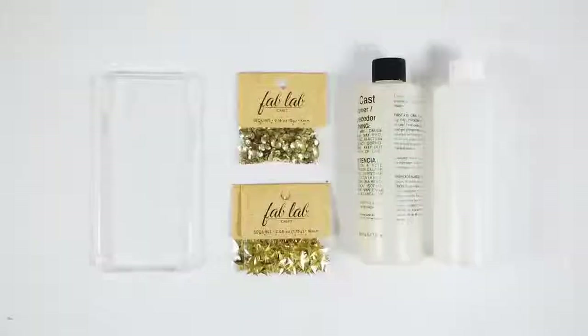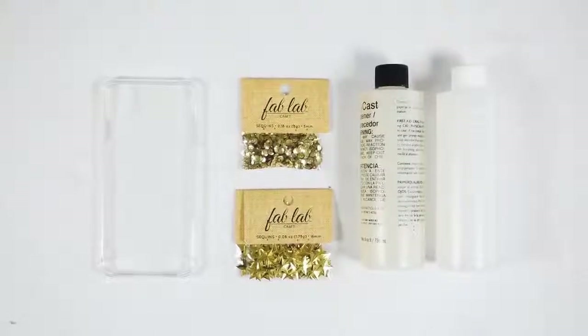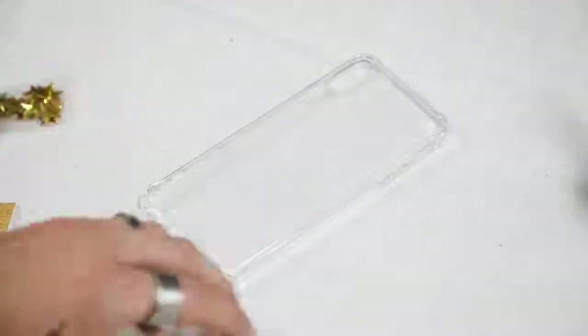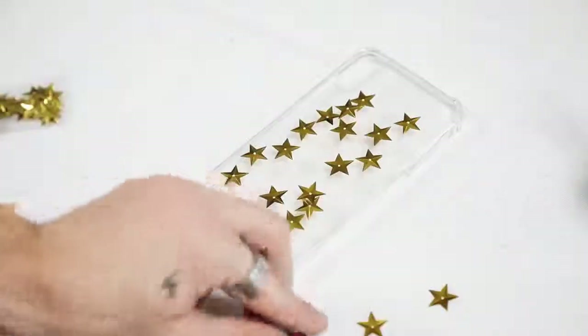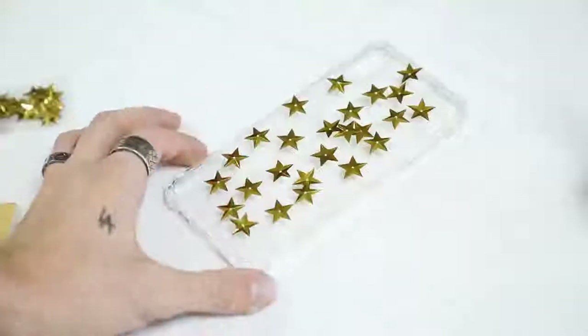For this little star sequin case, I used some star sequins, some normal gold sequins, the resin, and a clear iPhone case. I started by measuring equal parts of the clear resin and hardener, then sprinkled the little star sequins I found at Joann's Fabrics all over the back of the case and set it aside while I mixed up the resin.